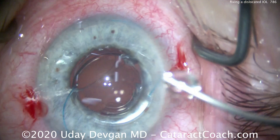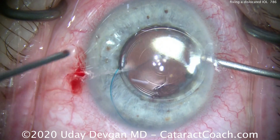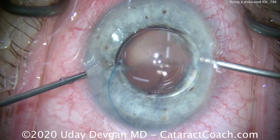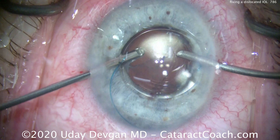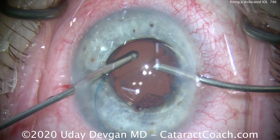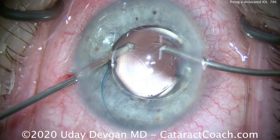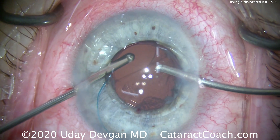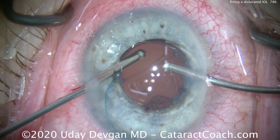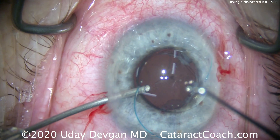Notice we only use two tiny paracentesis incisions — we don't need to open up the main phaco incision. Going back inside the eye to clean up the prolapsed vitreous, you can see it going right to the incision. Take your time with this — don't rush. Remember, you'll need to restain with triamcinolone to ensure complete removal of prolapsed vitreous. We don't want to take out capsular support at this point, so while it's tempting to clear the visual axis with the vitrectomy cutter, let's leave as much support as possible — we can always YAG it later.